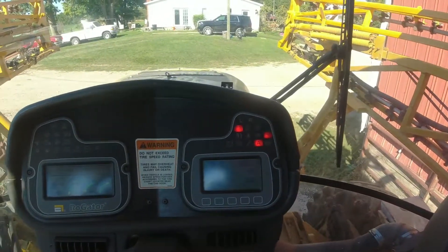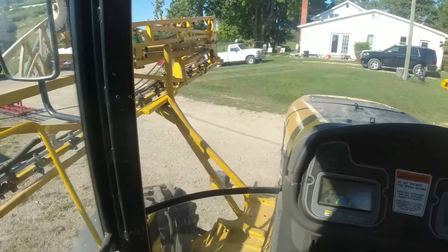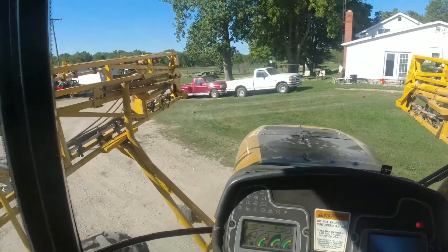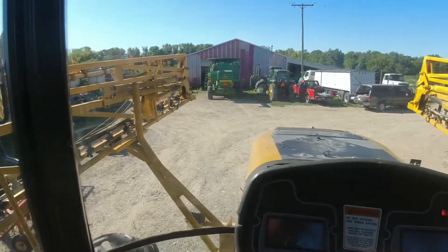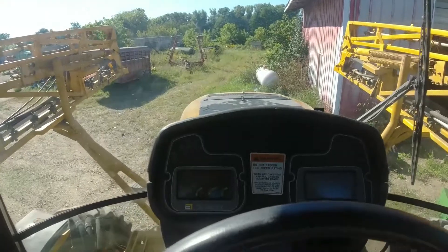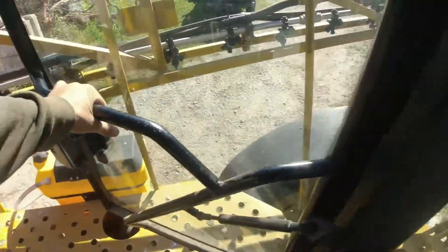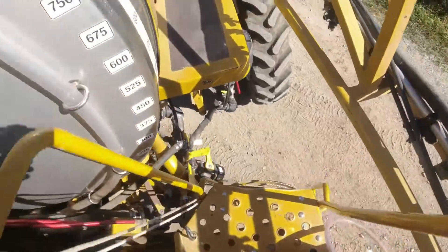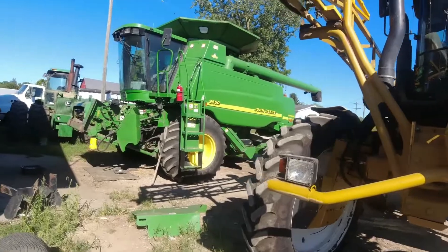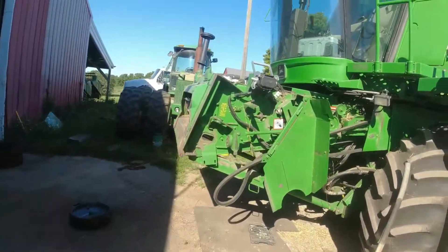That beeping is the air pumping up — you can still drive it while it's pumping though. There we go, we're in position to start work. Left dad plenty of room.